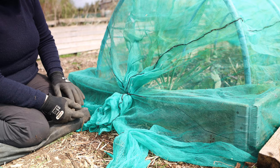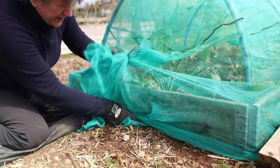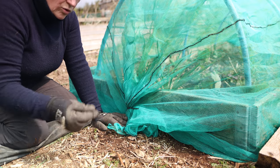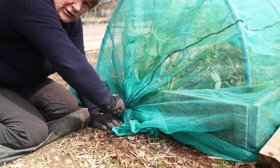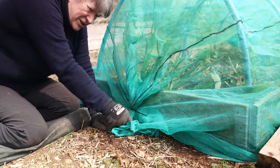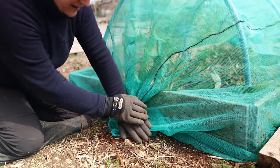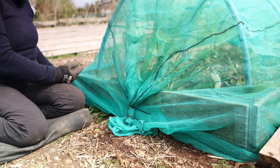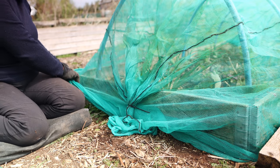At each end of the bed I gather the netting together, bunch it all up, and fasten it with a cable tie or zip tie. Then I can pull any loose bits around the corner and tuck those under, and either secure it using a weight like a brick, or using one of these garden staples — a metal U-shape which I push into the ground. And then when I want to access the bed to weed or apply some mulch, it's very easy to just move one of the lengths of wood away and lift the netting up over the corner, and it will slide up and over the hoops very easily to give me really good access to the bed.